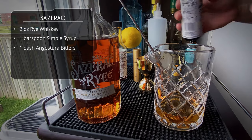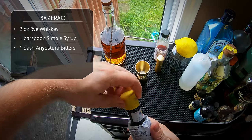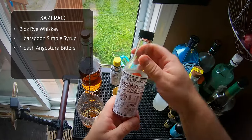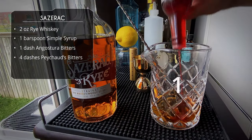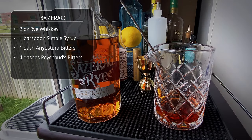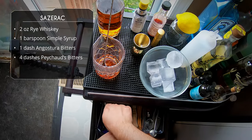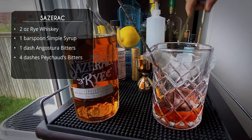On to our bitters — one dash of Angostura, only one, and then a whole lot of Peychaud's bitters. We're doing four dashes. I love bitters! That's the base of the drink: rye whiskey, sugar, and bitters. It's basically an old-fashioned but with the Creole-style Peychaud's bitters.